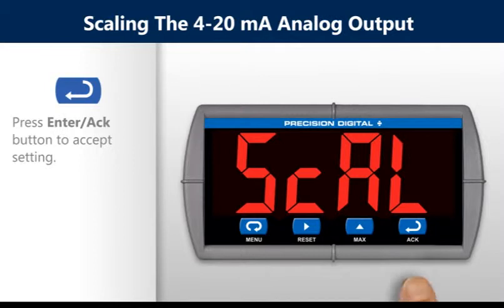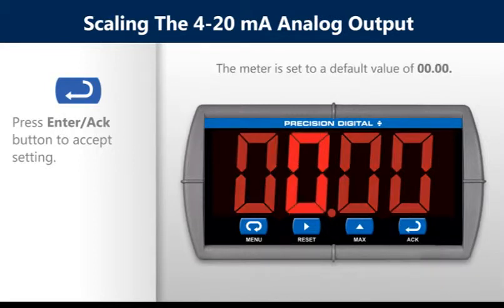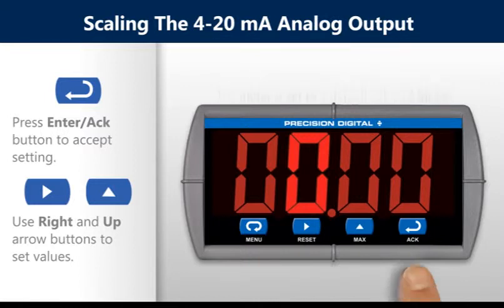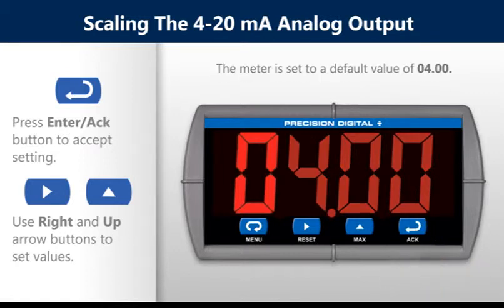Press the enter button two more times until you get to the display 1 value. Set the display 1 value by using the right and up arrow buttons. Press the enter button again until you get to the output 1 value.